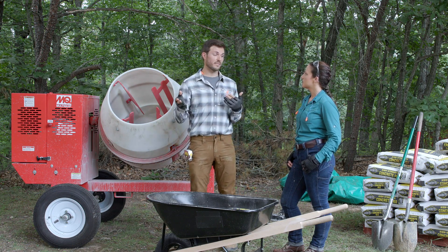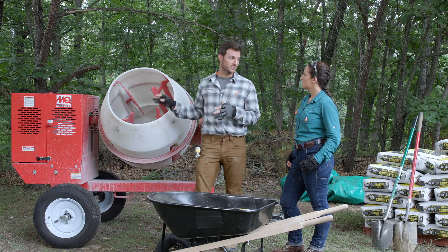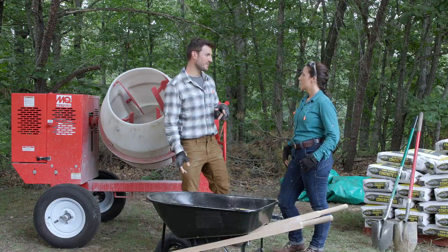For a bigger project like this one, a gas-powered concrete mixer has been rented — a much larger one — to make the job easier. With that covered, it's time to start mixing concrete.